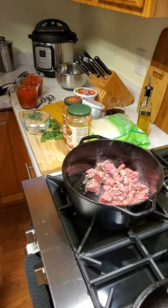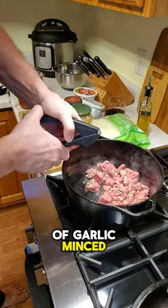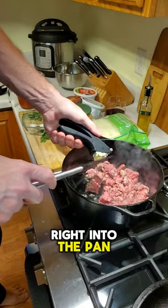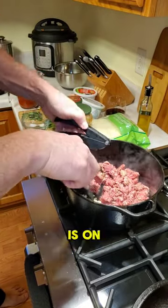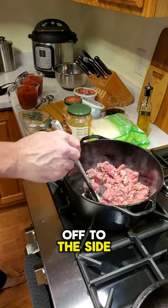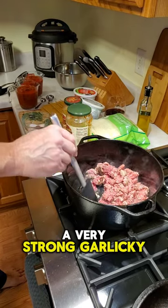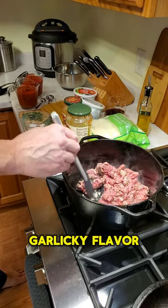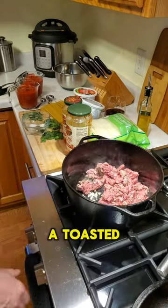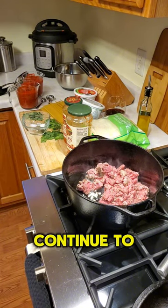Add two to three cloves of garlic, minced, right into the pan. I've moved the meat off to the side so you want the garlic to sort of toast, because you don't want a very strong garlicky flavor — you want more of a toasted garlic taste.